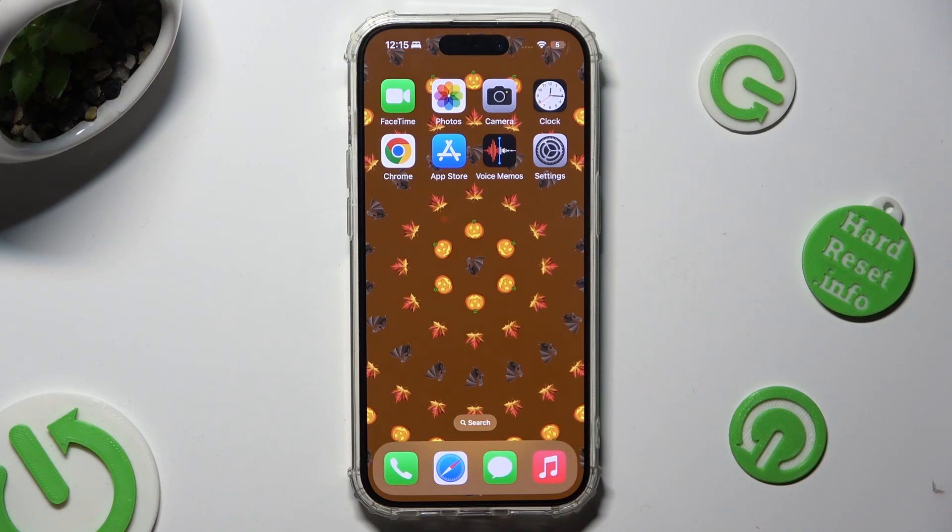Hi! In front of me is iPhone 15 Pro, and today I would like to show you how you can set up Face Unlock.